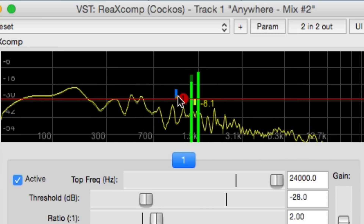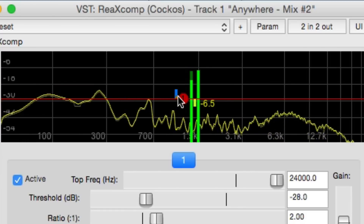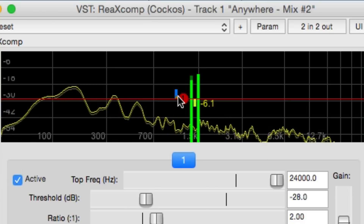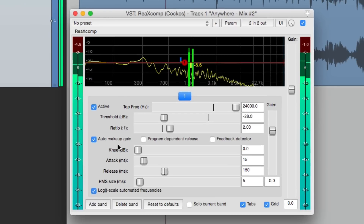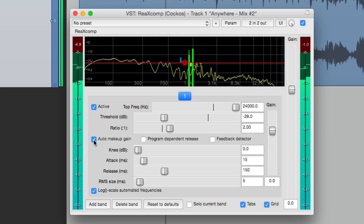We also have this blue meter showing us how much makeup gain is being added. On this band, by default, auto makeup gain is turned on, so that's why we see it. If we turn it off, we don't see the meter. We can still adjust the makeup gain manually, even if auto makeup gain is on — so it's boosting by this much but we can still adjust that afterwards.